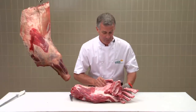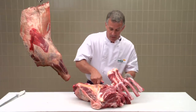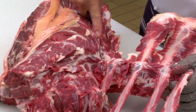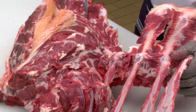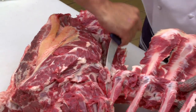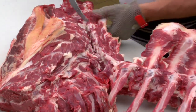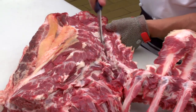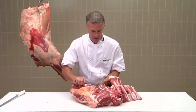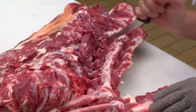Once you've removed the meat off the rib bones, roll the chuck over, then following the contours of the neck bone, remove the meat. This section of the neck has a lot of hills and valleys, just following up and down.